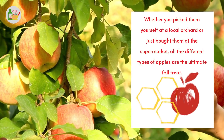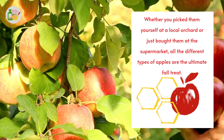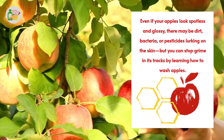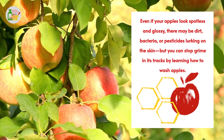Whether you picked them yourself at a local orchard or just bought them at the supermarket, all the different types of apples are the ultimate fall treat. Even if your apples look spotless and glossy, there may be dirt, bacteria, or pesticides lurking on the skin, but you can stop grime in its tracks by learning how to wash apples.